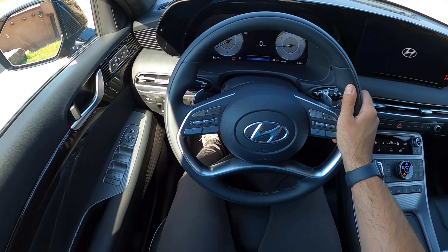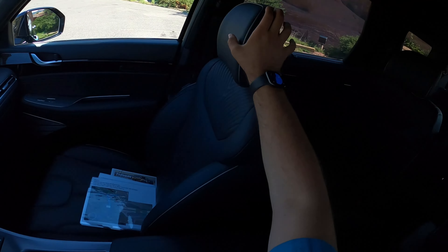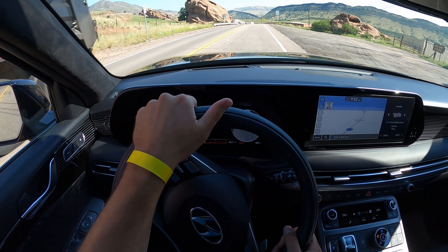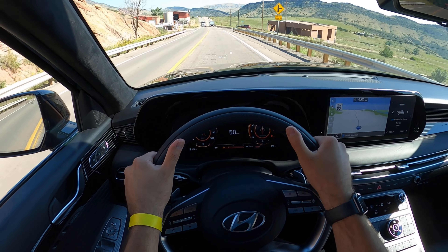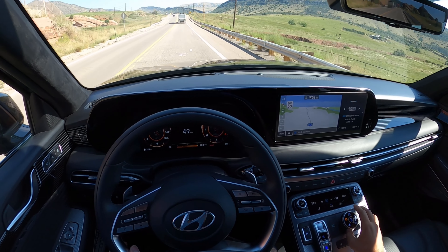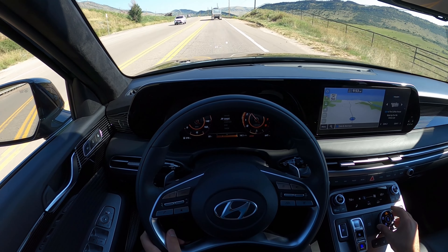Whoever drove this before me was really short. Let's talk about visibility before we set off. Here's your visibility of the hood — you can see the heads-up display. Both mirrors have blind spot monitoring. Setting off in the Calligraphy now, full throttle. In sport mode, this thing moves with that 3.8-liter V6. The Calligraphy is not all about acceleration though — it's about comfort. So we're going to pop it into comfort mode. Notice how the gauge cluster changes with the different drive modes. That's definitely fun.